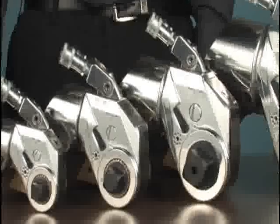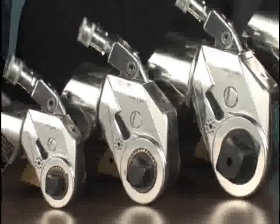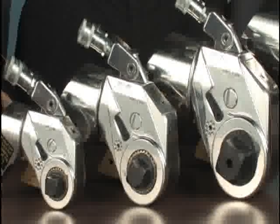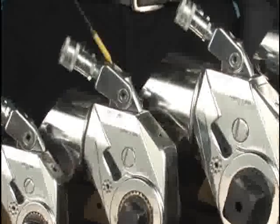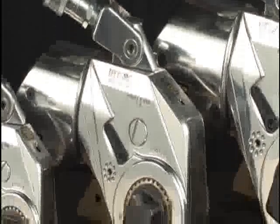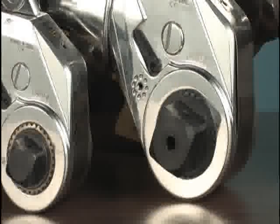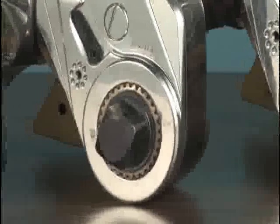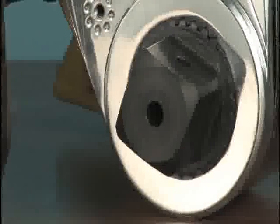Most hydraulic wrenches, including those from High Torque, are numbered indicating their maximum torque capacity in thousands of foot-pounds. For example, a High Torque Avanti III has a maximum torque output of approximately 3,000 foot-pounds at the maximum pump pressure of 10,000 PSI, while an Avanti V will produce about 5,000 foot-pounds at that same 10,000 PSI pressure. The 3 has a 1-inch square drive, while the 5 has a 1½-inch drive in order to handle the higher torque that wrench produces.